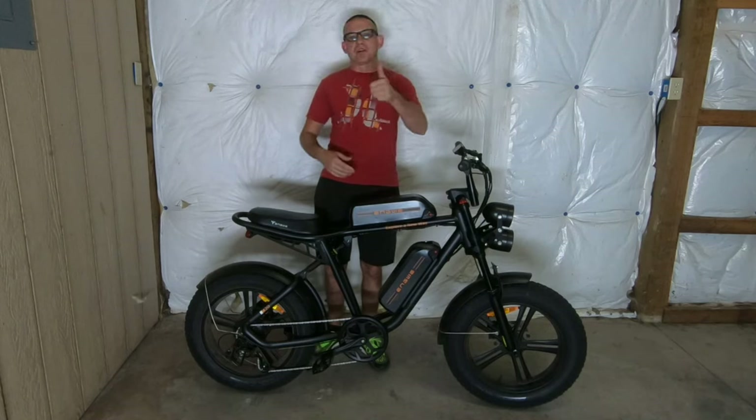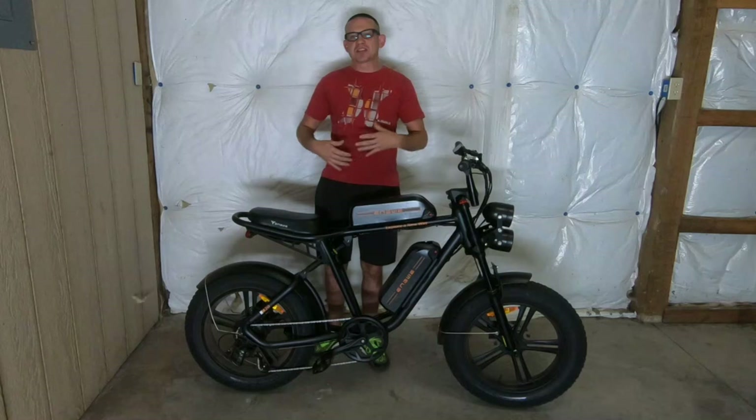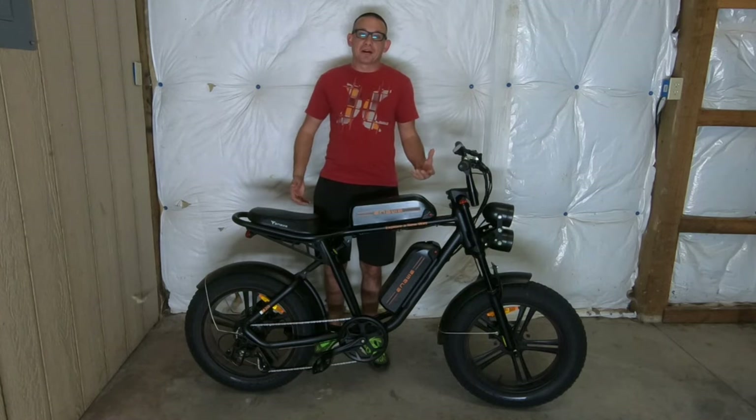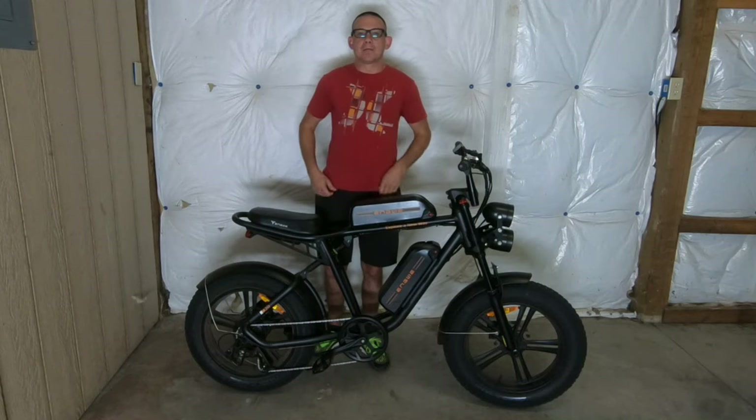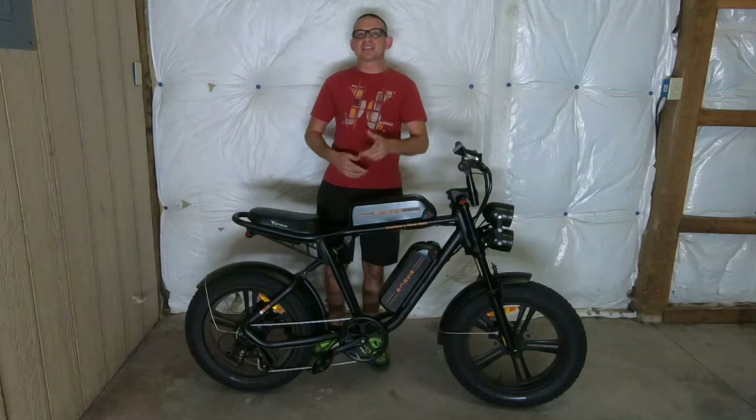That's all I've got for this video. If you enjoyed it, don't forget to drop a like and consider subscribing to the channel if you haven't already. Leave a comment on your thoughts on e-bikes — have you gotten into them, paid any attention to them? I think they're pretty interesting. I'll be back Friday with one of my regular videos, so stick around for that. Until then, stay safe on the streets, ride smart, dodge those cars, and I'll see you back here Friday. Thanks for watching.